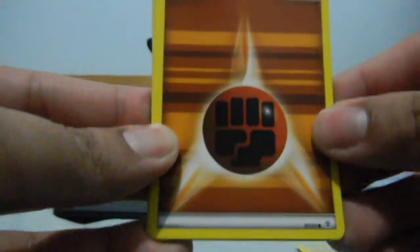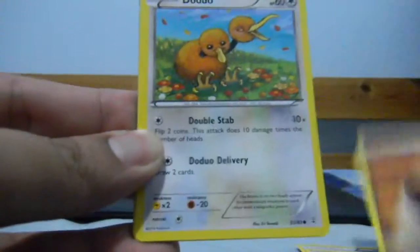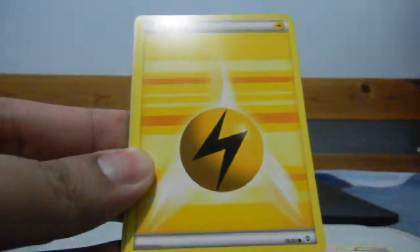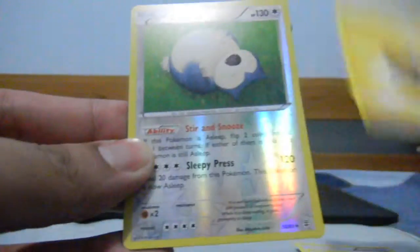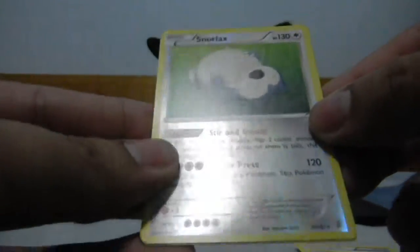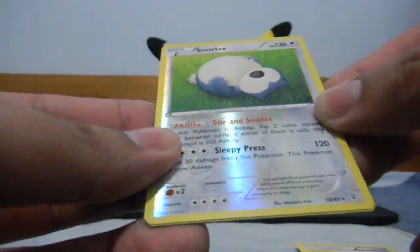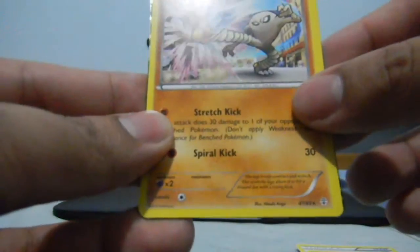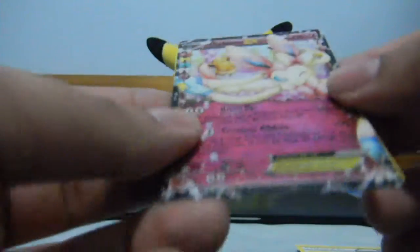So we start with Maintenance, Metapod, Fighting Energy, Slowpoke, Lightning Energy — or Electric Energy, like I remember from the past. The reverse is a Rare Snorlax, nice. The rare is Hitmonlee, nice.